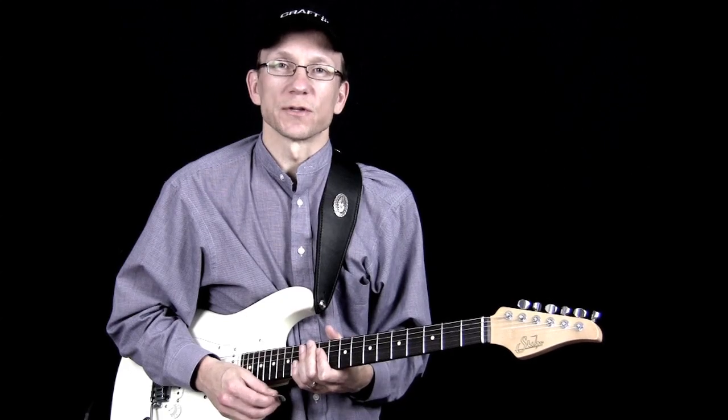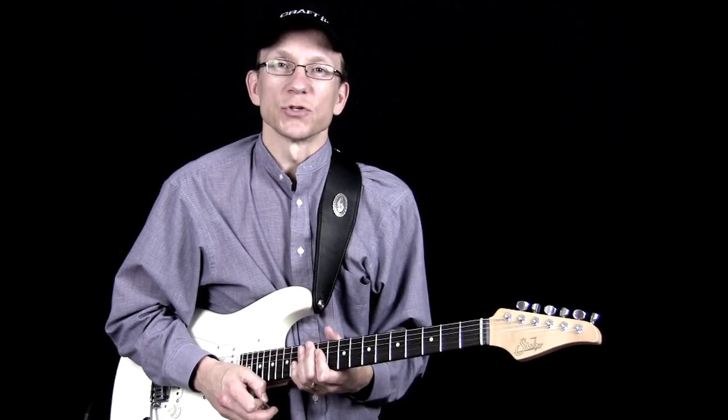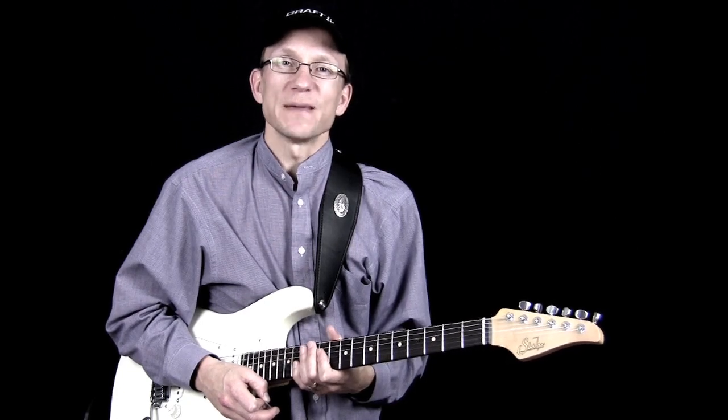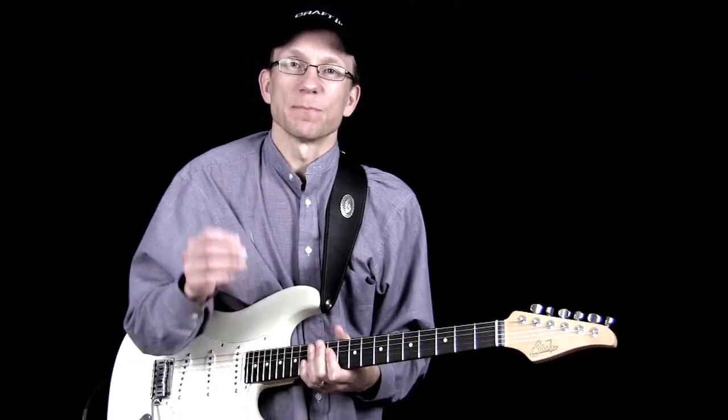Hi, I'm Robert from DolphinStreet.com. Today I wanted to show you a nice guitar pick that I have been using for a while. It's called a V-Pick, and it's made by Vinnie Smith.